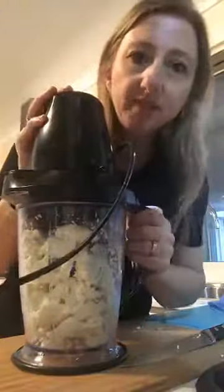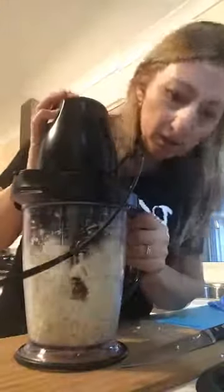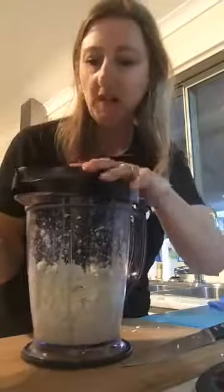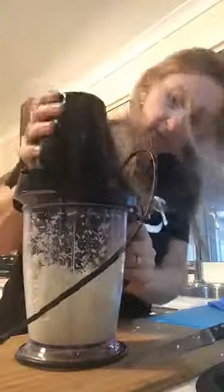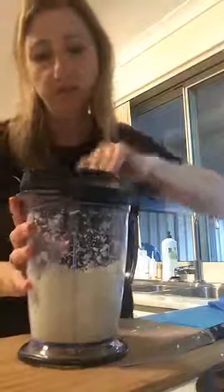I'm going to blitz this now - it only takes about ten seconds. Give it a few squirts and have a look at it. You still have some big chunks, so give it another few squirts. There we go - there's the cauliflower rice. Remember you want it to resemble rice.